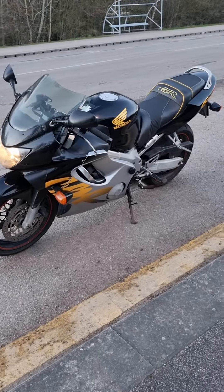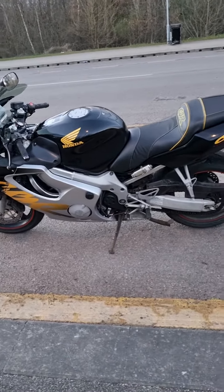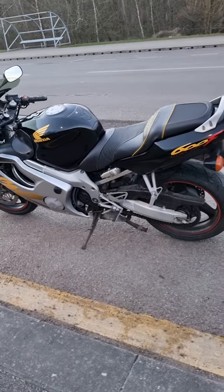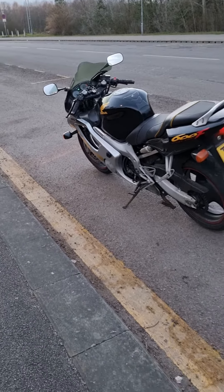One day I'll get another ride flyby for you, like I've done in the previous videos on the other bikes I've had. For now, same again — thank you very much.